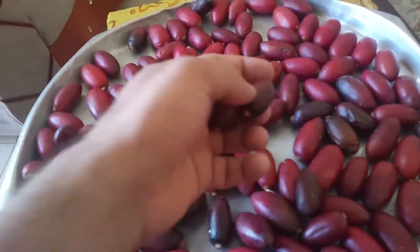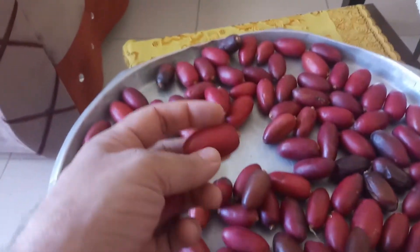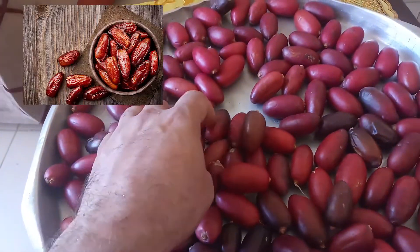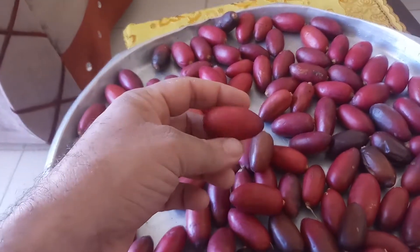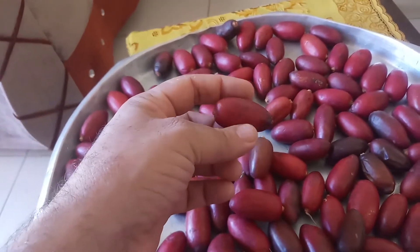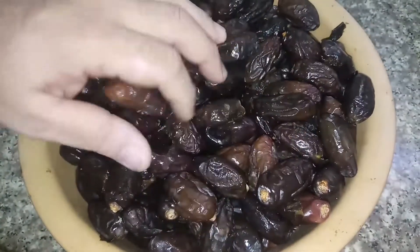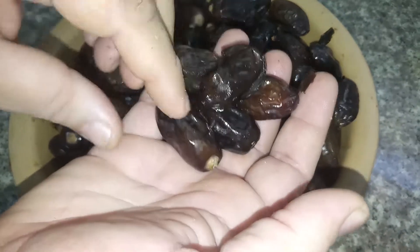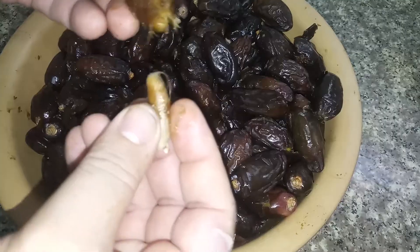If you don't have those red fresh dates, you can buy tender brown ones from the stores. You can use any type of dates that are available, but you need to look for the brown tender versions. After several days, the red dates become a dark brown color and they are ready.